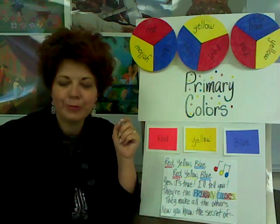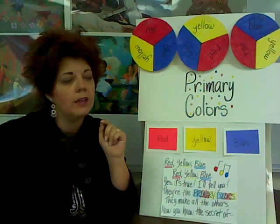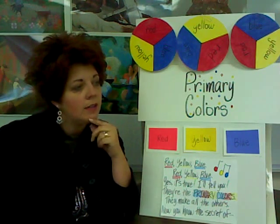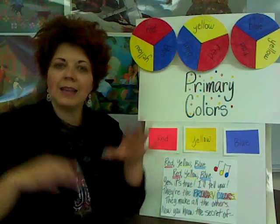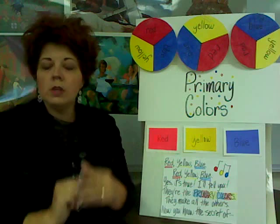That's right — red. Next time, raise your hand. Good job, Trent. And what else do we have? Sarah, thanks for raising your hand. Yellow. Very good. And let's say the last one all together. Blue. Very nice. We have red, yellow, and blue.